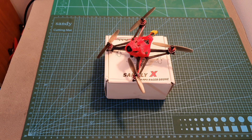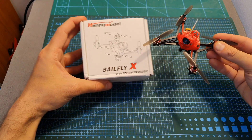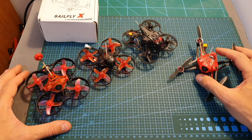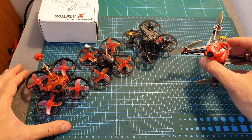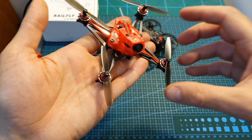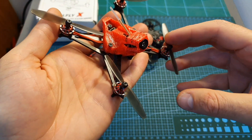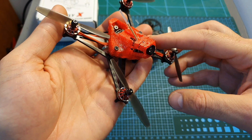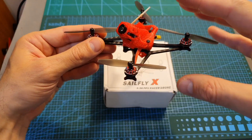Hello guys and welcome back to my channel. Today in this video I'm going to check the Happy Model Sailfly X micro brushless quadcopter. As you can see, the Sailfly X is different than the previous models from Happy Model, and even though it uses very similar components, the Sailfly X is designed to be faster. This is probably not something that you would like to fly indoors.